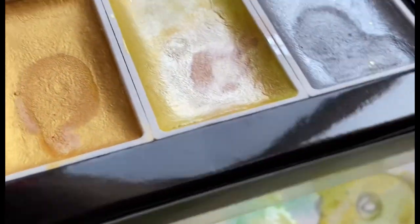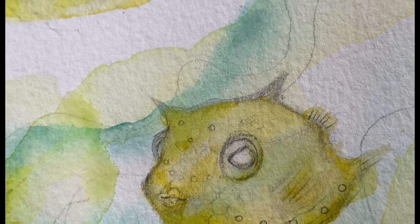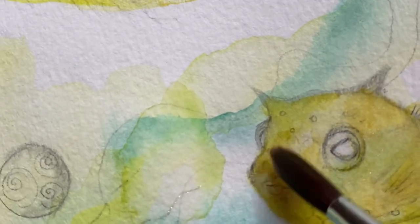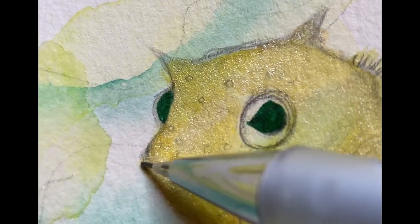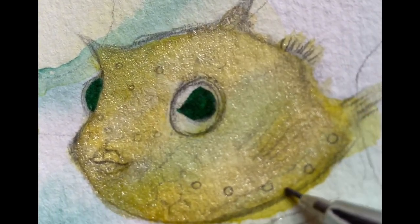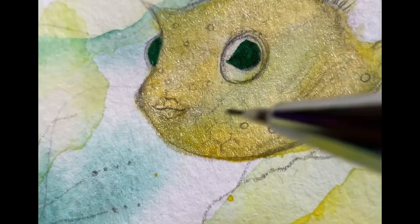Right now I'm using this awesome shiny watercolor and I think it will be very pretty. This little fishy will be all cute and shiny. For details I like to use pencil sometimes because it's just easy to work with. I added a little shine pigment on the fish and it's nice — it has a little shine to it.